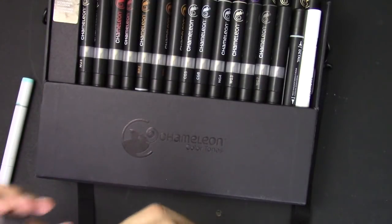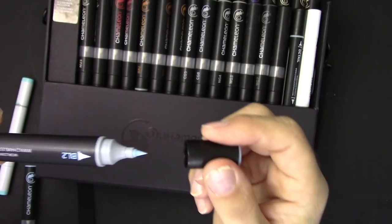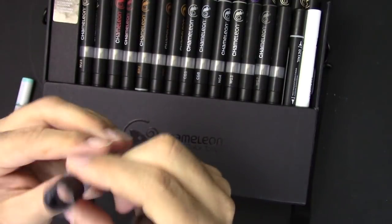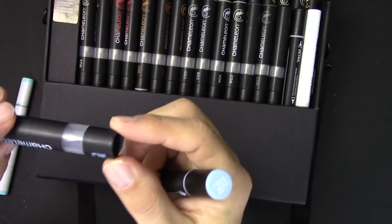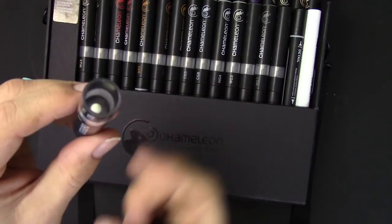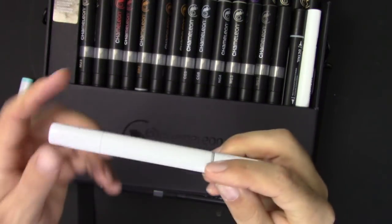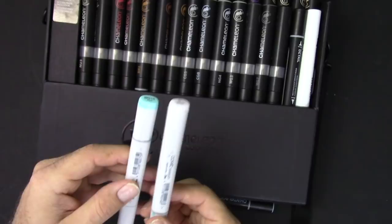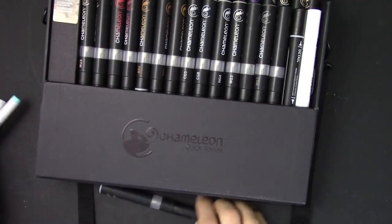Basically you've got your brush tip, your bullet tip, and then this little cap — when you pull that off, you've got this color-changing chamber. It does look like another bullet nib. Basically the idea behind this is that it's like the colorless blender on the Copics. I want to test whether you can get the same effect with the Copics by using the colorless blender, and I'll show you kind of how it works.